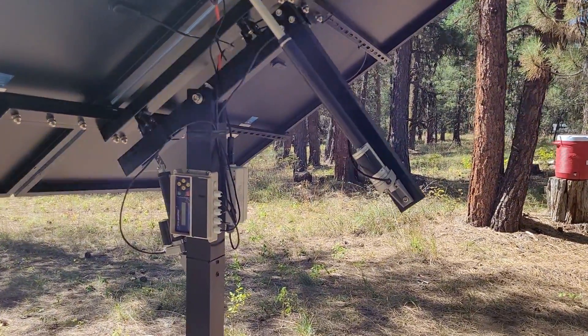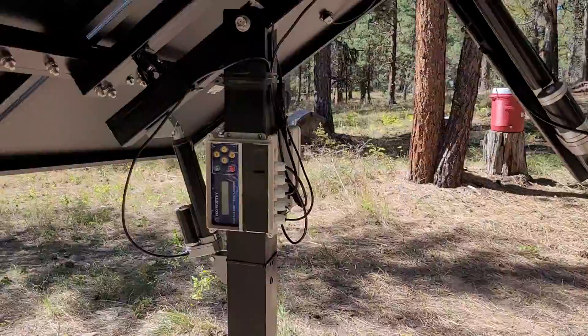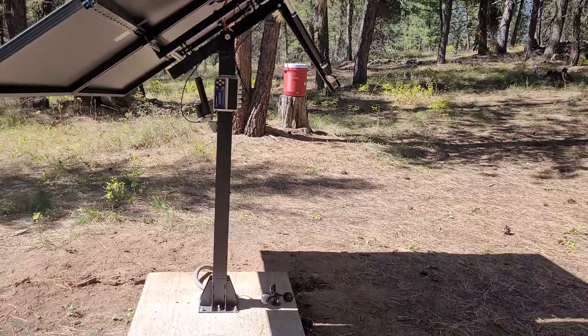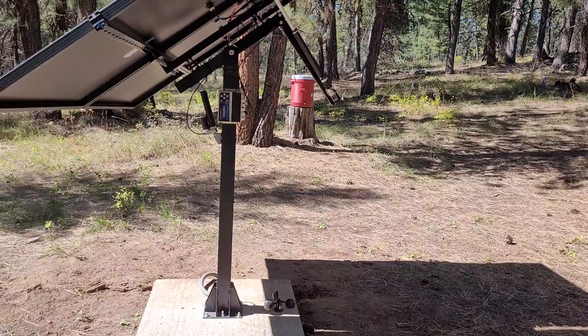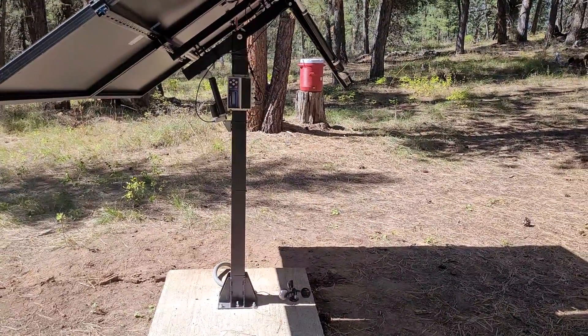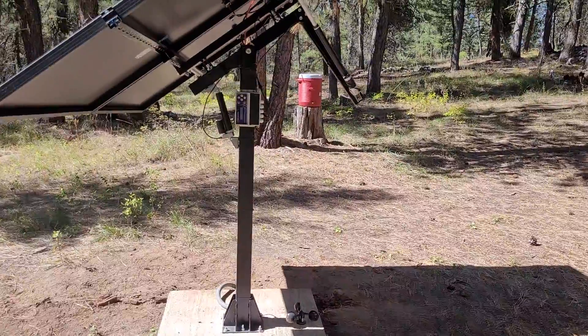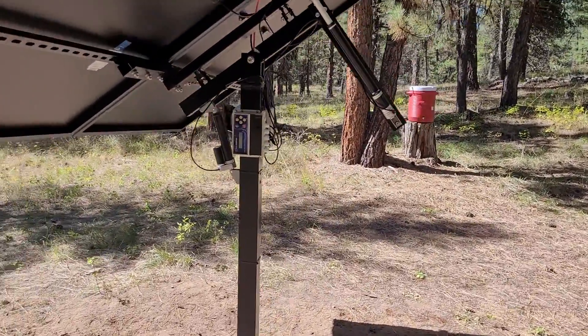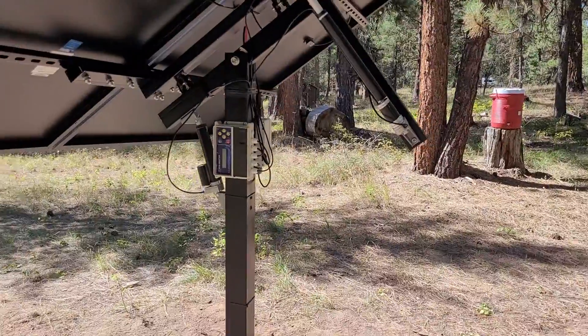One of the negatives — and there are really only a couple — is that you'll probably notice right off the bat that I went ahead and painted mine black. This may be a negative for some and not for others, but this comes bright white from the factory. For me, it sticks out like a sore thumb, so we painted it black before we put it all together, which worked out well.